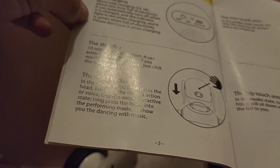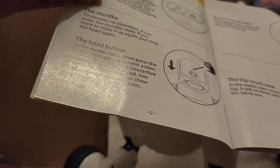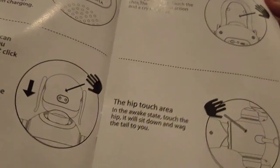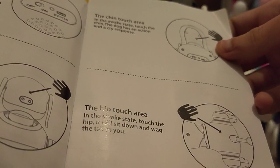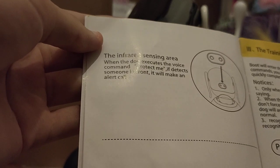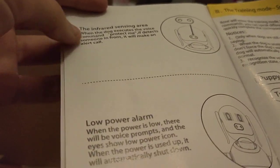Sharp press the head to interrupt the current action or voice, and enter the voice interactive state. Long press the head to enter the performing mode to show dancing with music. The chin touch area — he cries if you touch his chin. The hip touch area — touch the hip and it will sit down and wag the tail at you. The infrared sensing area: when the dog executes the voice command 'protect me,' if it detects someone in front, it will make an alert call.